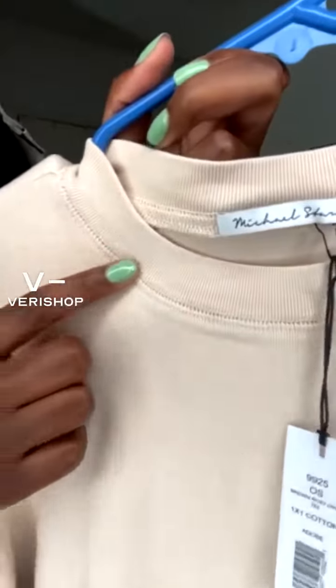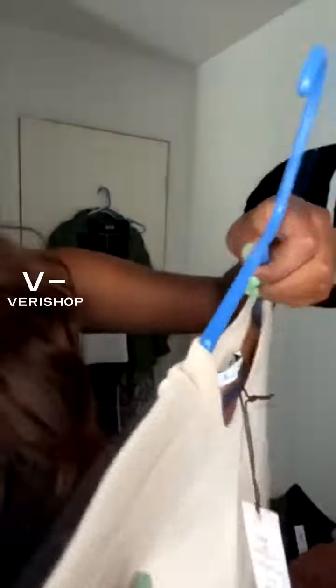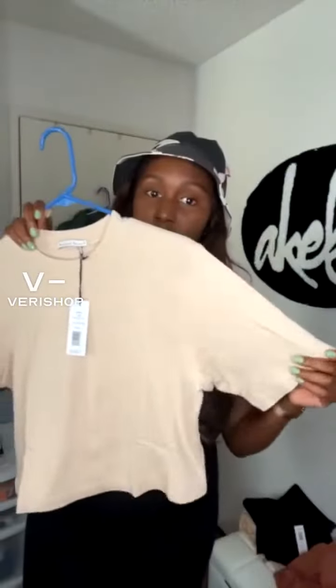As you guys can see, it has very nice detailing here — I love the stitching and I love how thick it feels. I also love how long the arms are.